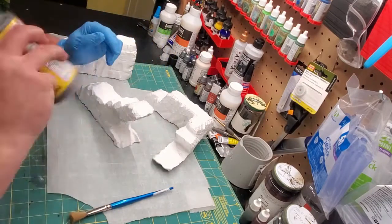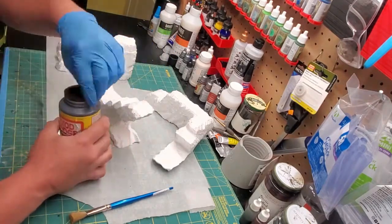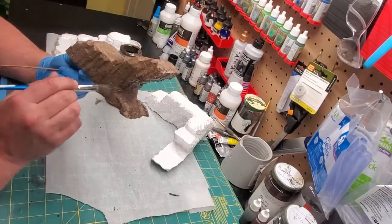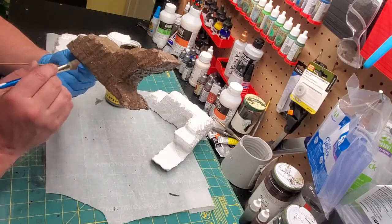Now our friend Mod Podge and brown paint is going to be helping us today. In fact, we're going to be coating these three different ways to do an experiment. One will be completely coated in Mod Podge and brown paint first, like you see here.